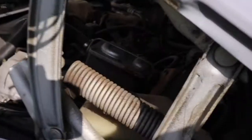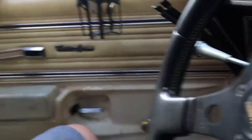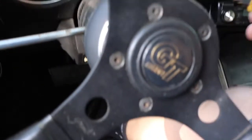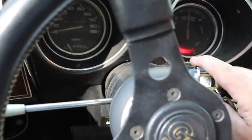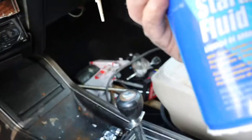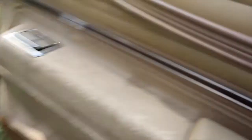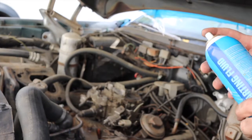Let's hear a crank. Alrighty, looking good — it's cranking. Let's see if we can get some gas going. Alright, we're gonna try some starter fluid right here. Pop this in there — it should fire up.